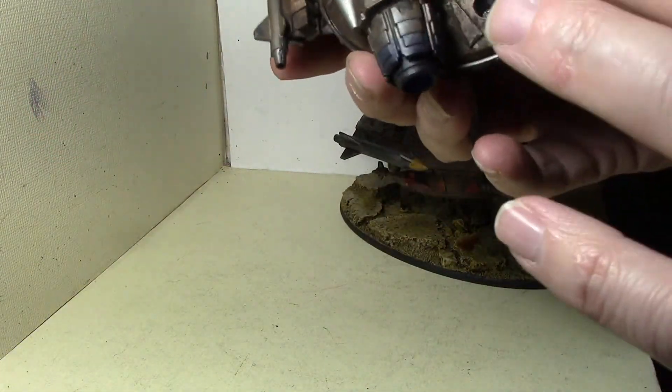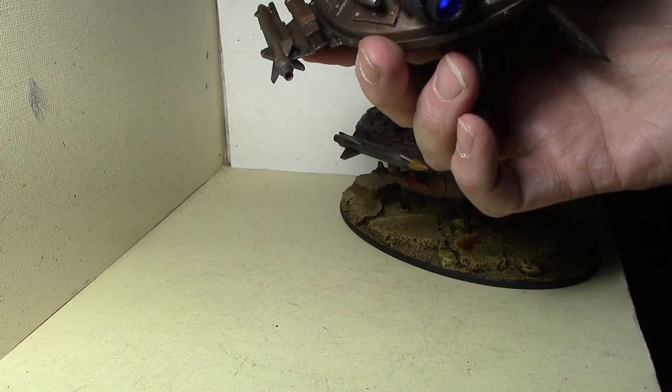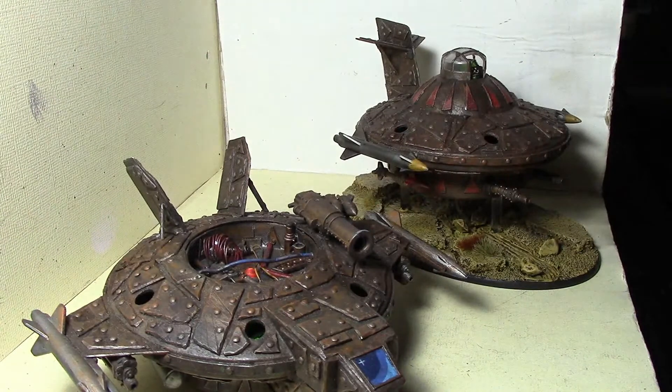These are engine cones from the little Space Marine flyer — the Stormhawk or similar. I'm starting to forget the names of models, which is pretty sad given how long it's been.